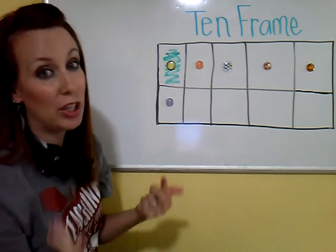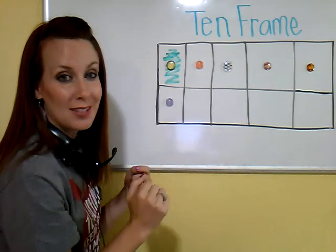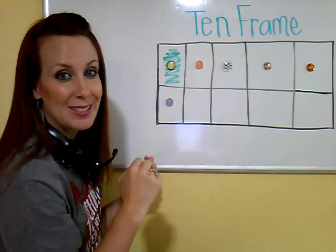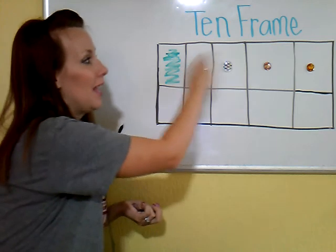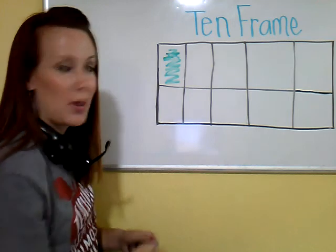6 is a little bit bigger number, so that's why I had to come down and use the bottom row. The more that your brain sees this, the more your brain is going to know that's 6. Now I'm going to fill in the 10 frame, and I want you to count the objects as I go and say what number I've put on my 10 frame.